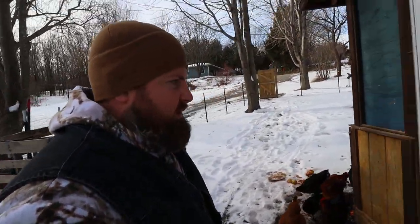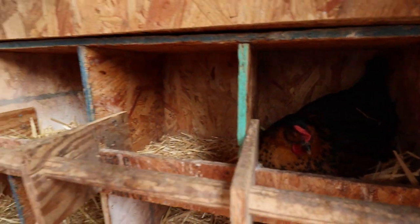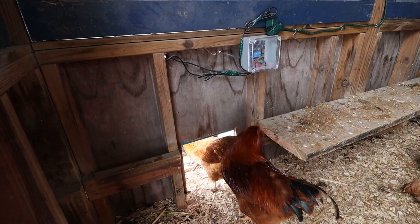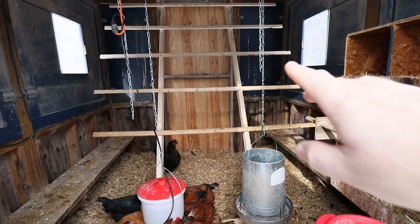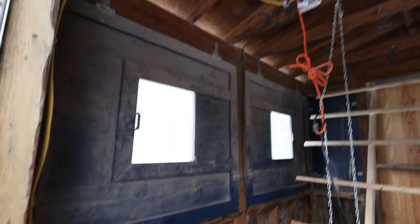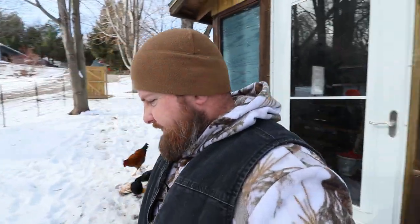We got the inside changed out, we made some nest boxes, and we built up a nice little chicken roost. We made it so it will fold up and we can attach it up top so when we clean this out, we got plenty of room to work. I also ran an electrical box here that goes up to a four-outlet receptacle, so we can run our heaters and whatever else we need — lights and such. Those will come later.